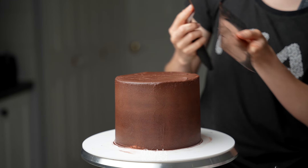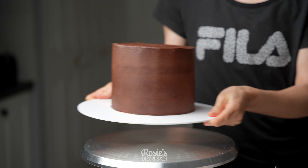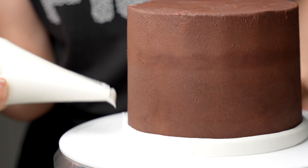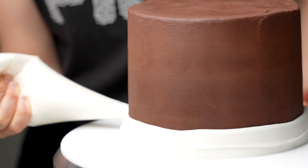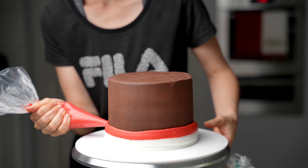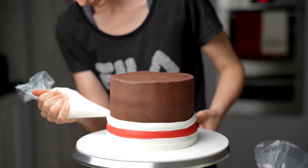I've already got my cake stacked and filled. I've just crumb coated it with some dark chocolate ganache frosting, popped it into the fridge to set for 20 minutes, and then I'll apply my decorative layer. This is buttercream that I'm using — I'll be sure to have the recipe listed in the description box of this video.